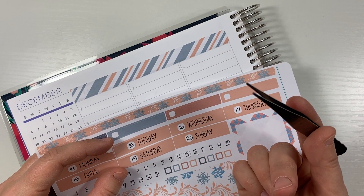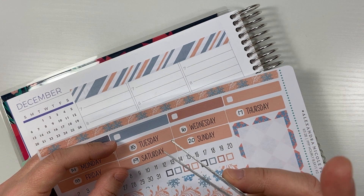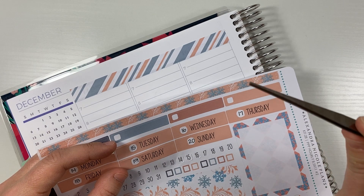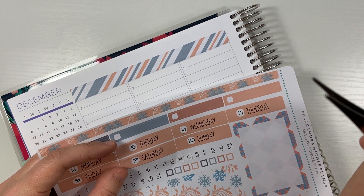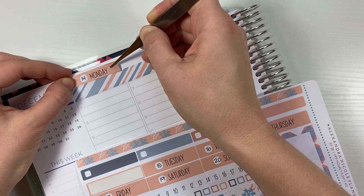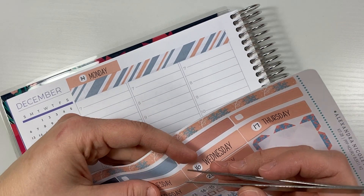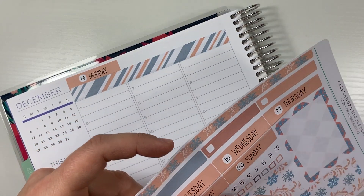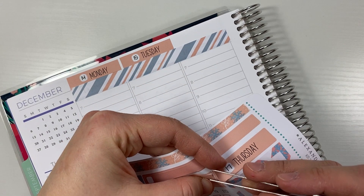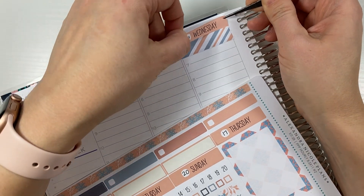Tweezer update: you guys left some awesome suggestions for tweezers in the comments, and I might wind up purchasing those. But as I was organizing and decluttering, oddly enough in my Paint with Diamonds set, I found another set of tweezers that I thought I would try. So I'm going to give this one a shot since I already have it. So far it looks like this one actually does pinch, which the other ones did not after Wesley kind of messed them up. I kind of like the angle of the other ones, so I might be getting some more.